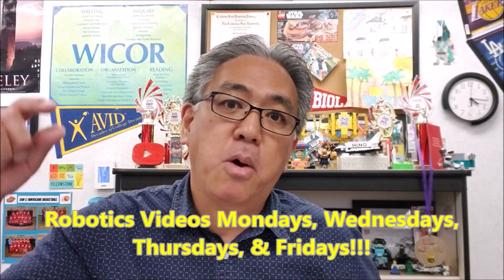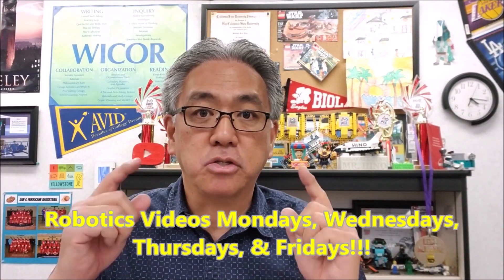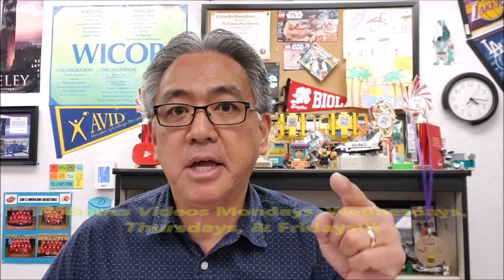Hey guys, Mr. Hino here. Good news — I'm going to be uploading now Mondays, Wednesdays, Thursdays, and Fridays. I'm just back in school and I'm able to upload lots of videos for you guys. So as long as my school stays open I'm going to be bringing you guys Mondays, Wednesdays, Thursdays, and Fridays. So just don't miss it — subscribe and hit that notification bell because when I upload a video you'll be notified.